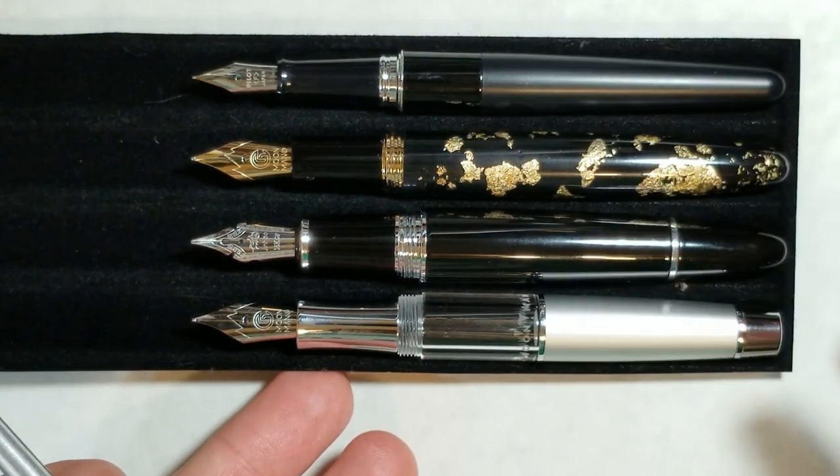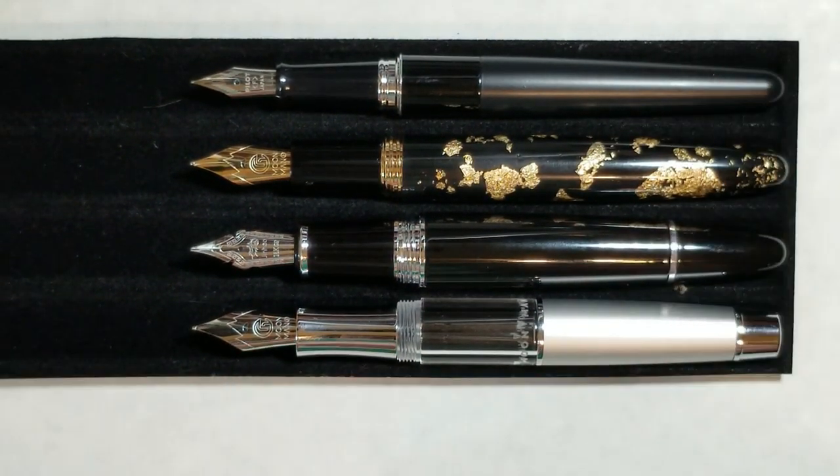I'm not going to show all four of these pens posted, but all four can post. Again, this pen does make for an elongated pen when posted, and for me it's a little back-heavy. If you really like to post your pens or have very large hands, you should be fine posting it.